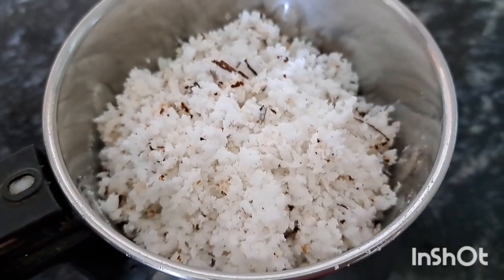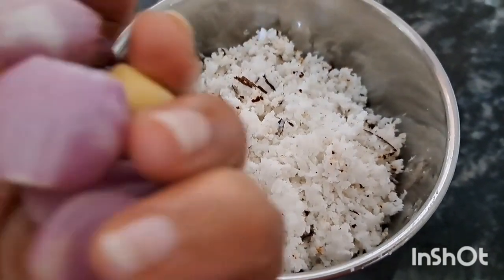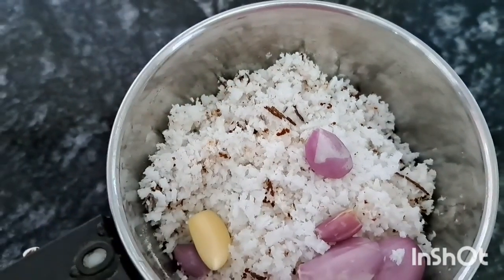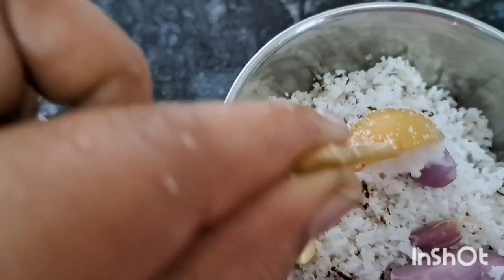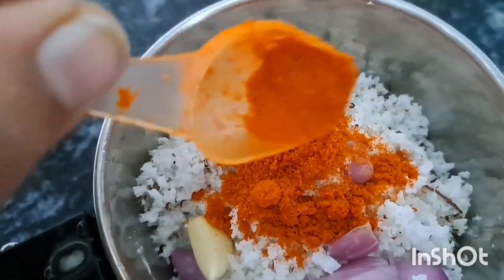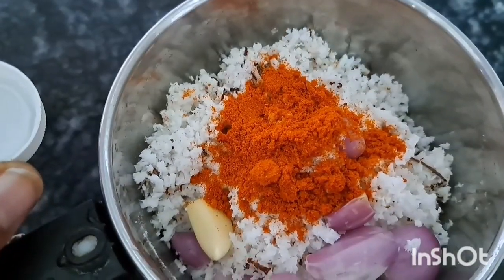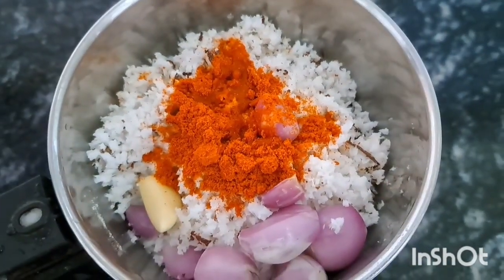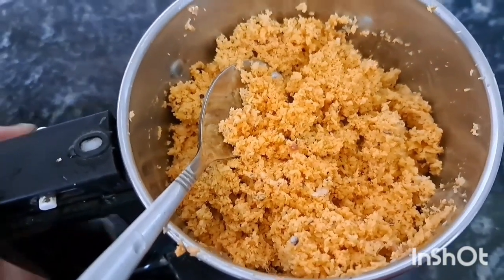We are ready to add a chutney. Add a little bit of anjo-arro cherry. Add 1 teaspoon of vinegar to taste.